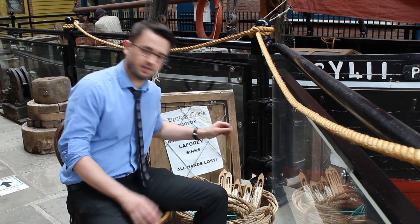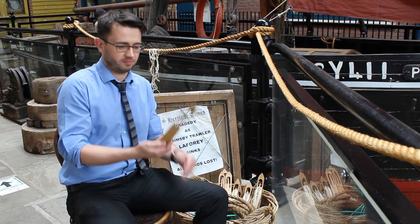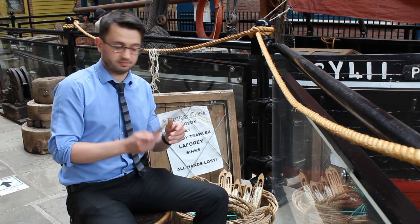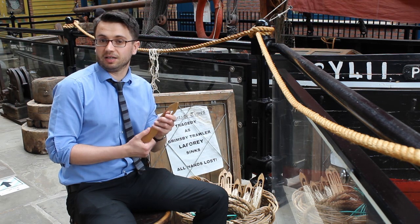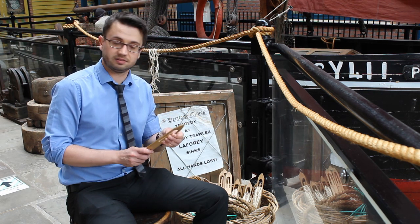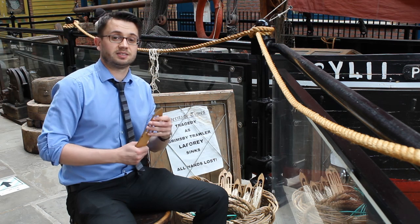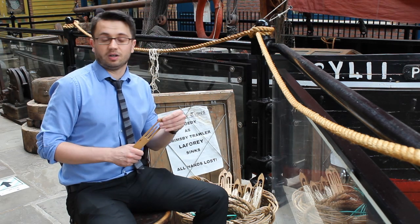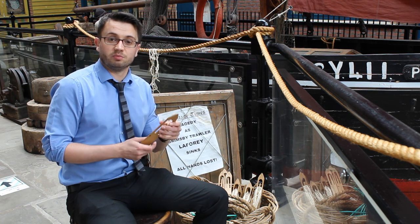This is a traditional net needle, and in Grimsby they were always known as braiding needles. They used to always be made of wood; these days you can buy them made out of plastic. There are still businesses in Grimsby that sell net needles because they are still used to repair netting and to repair trawls, even though these days we don't make trawl anymore in Grimsby.